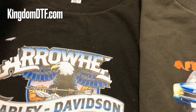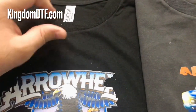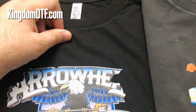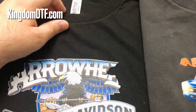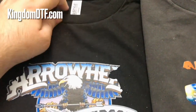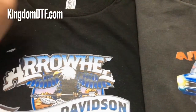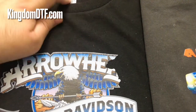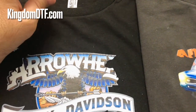My question is: if we eliminate the DTF powder completely and now need to pre-treat the shirt first so the design can bond — isn't that going back to the way DTG is done? When we eliminate the powder and need to take care of the shirt first, that's exactly what DTG requires. You need to pre-treat.